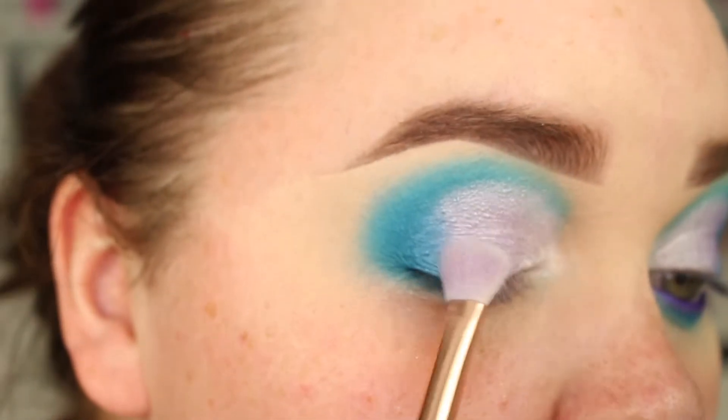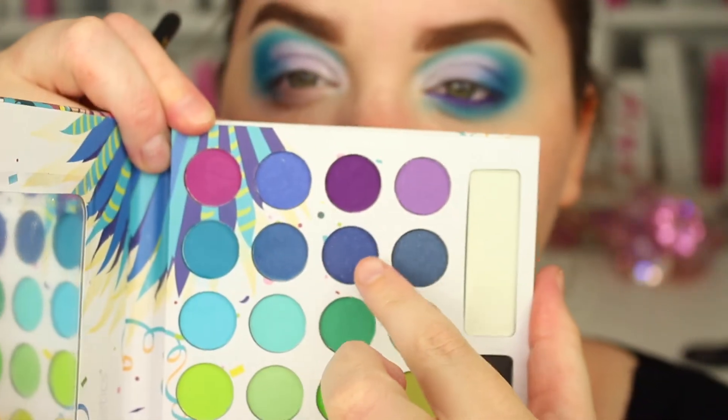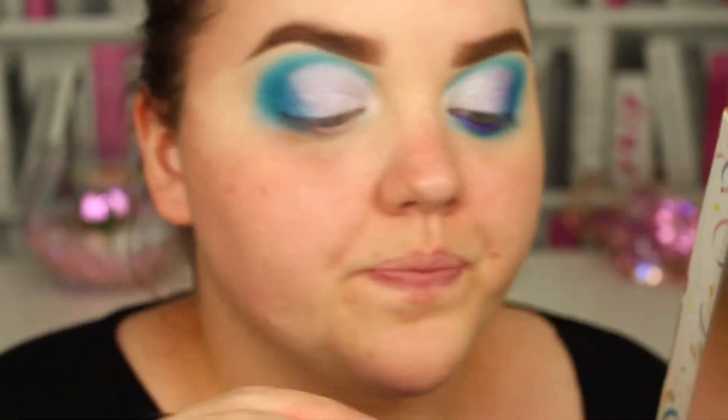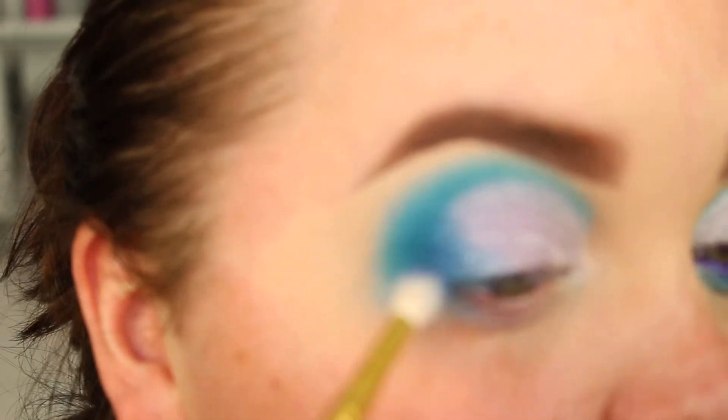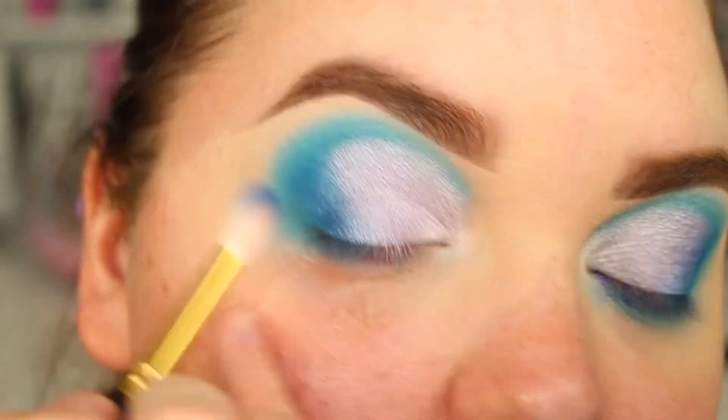No additional product. I'm back in with the brush I used for the purple and I'm just going to tap over that edge. Then I'm going to go in with a tiny little bit of this dark blue just to deepen up. It won't really make much of a difference — it's just more to add a shadow.